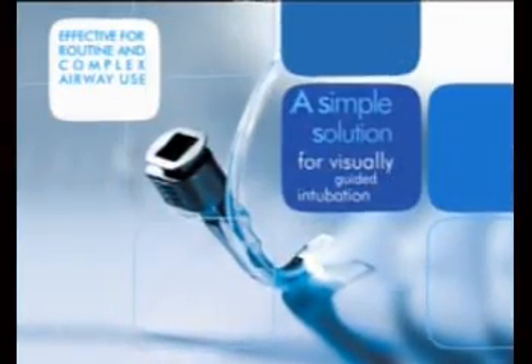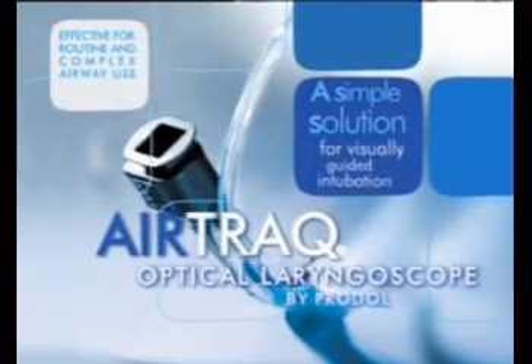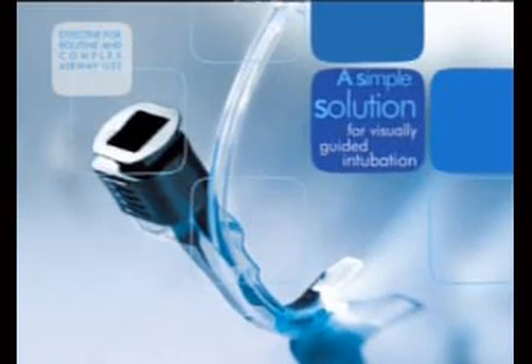Airtrack has proven to be effective for difficult intubations in theatre, ICU, emergency and pre-hospital treatment. It's simple to use and easy to learn. Airtrack — the easiest solution for challenging airways.